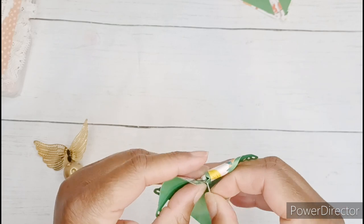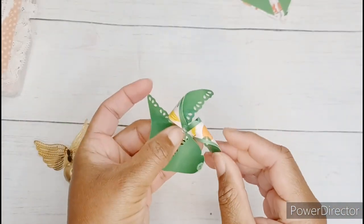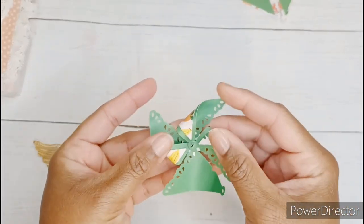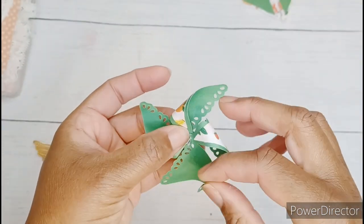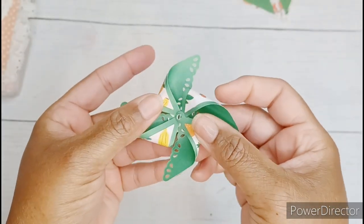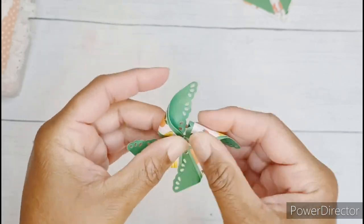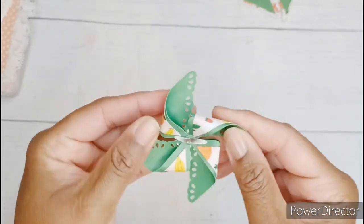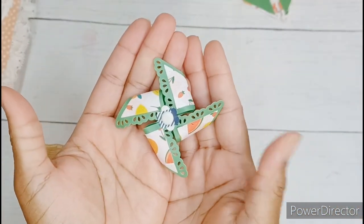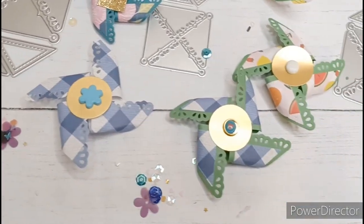The brad goes through the hole and the punch and then it goes through the top of your pinwheel. Looking at the back side of the pinwheel, you can now put each one of those holes onto the brad. Fasten the brad and you're all done. This will be a beautiful embellishment just like this. You can also put a circle punch on the back side and your pinwheel can actually spin. You can also reinforce your wheels on the brad with a dab of glue.